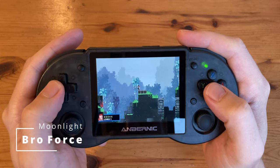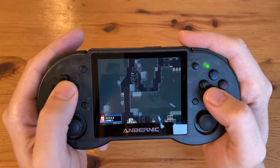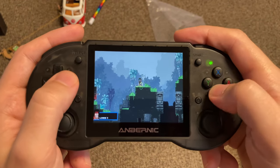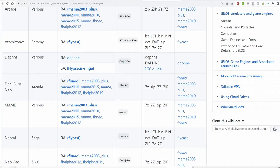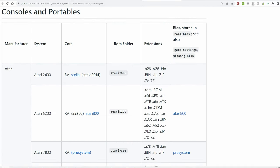Here we have Broforce streaming from a main PC via Moonlight. It ran well for about a minute or two and then the audio started to go out of sync — unsure if that's the PC software or the Moonlight software on the RG353. If you wanted to test out a newer Linux firmware, you could download and install Gelos, which takes about 10 minutes and is likely the base of what Ambernic are using.